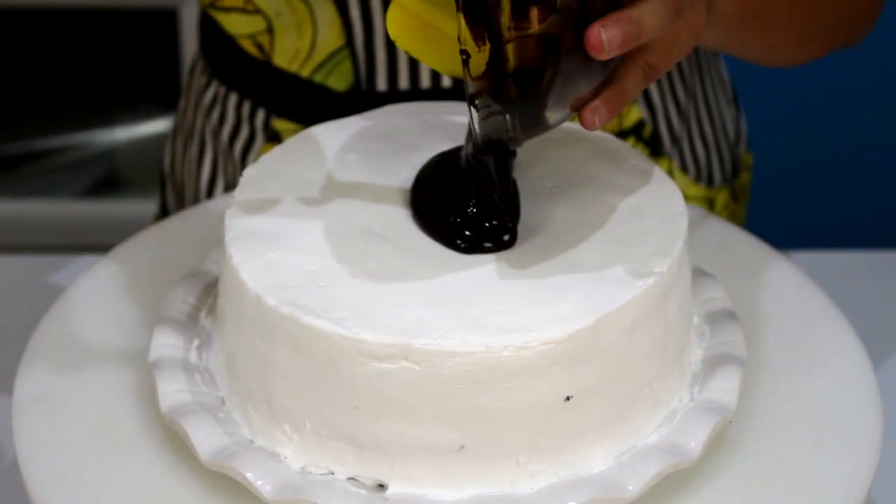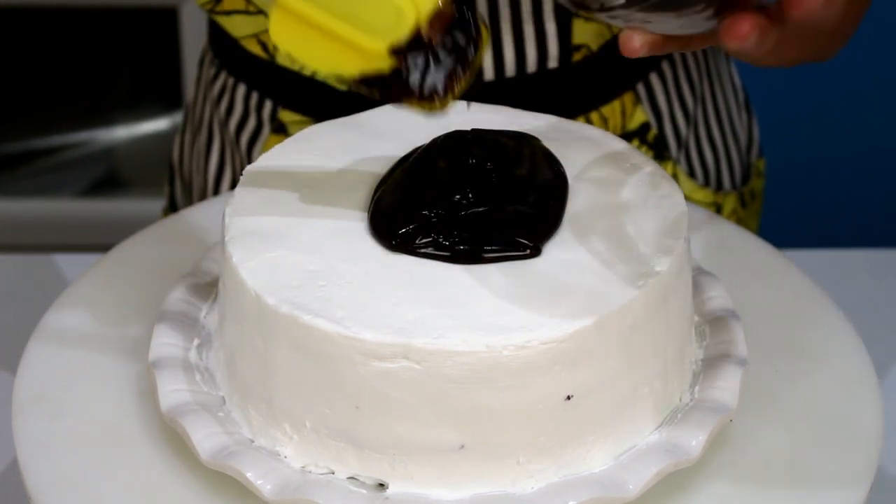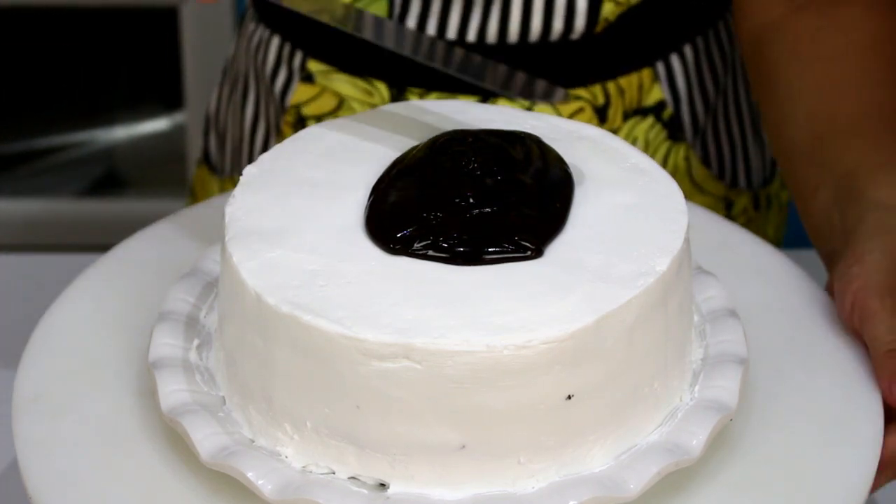Vou colocar aqui em cima um pouco de ganache. Essa receita vou deixar na descrição do vídeo. É chocolate derretido com creme de leite.